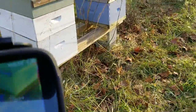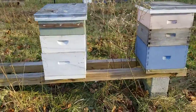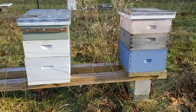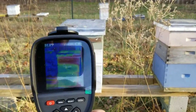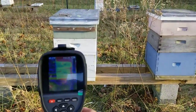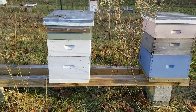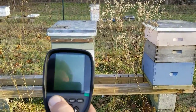They do sell FLIRs for your Androids and your iPhones. They plug into your charging port and then it works on your camera and the heat signature makes about the same image as this — very similar — and you can also take pictures with that. They're about the same price. With the FLIRs that stick into the bottom of your phone, if you tell them you're a beekeeper, I think it's like 20 or 25 dollars off that they'll give you, and it's about the same price as these at that point.